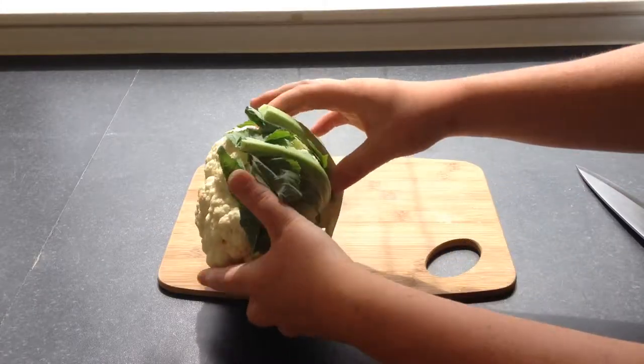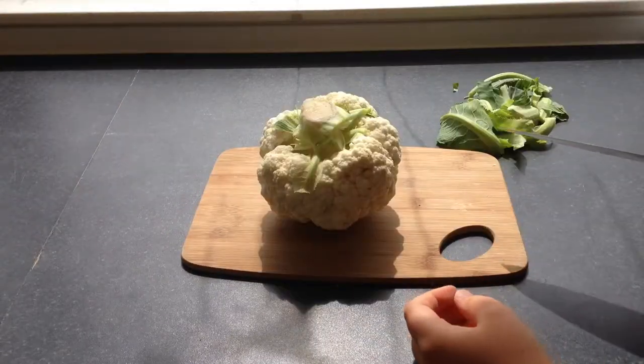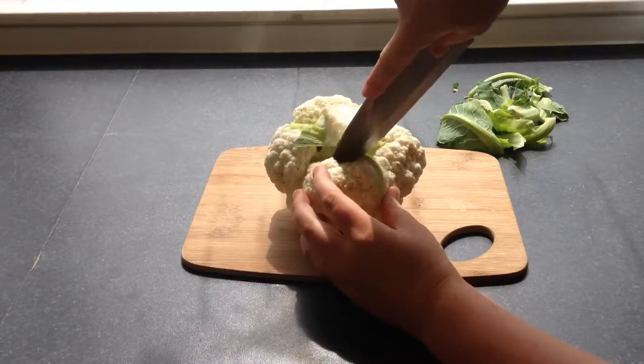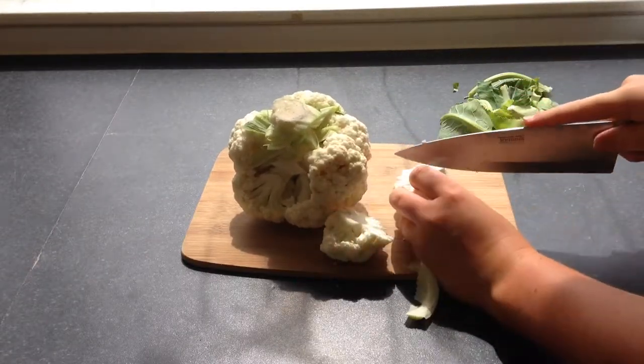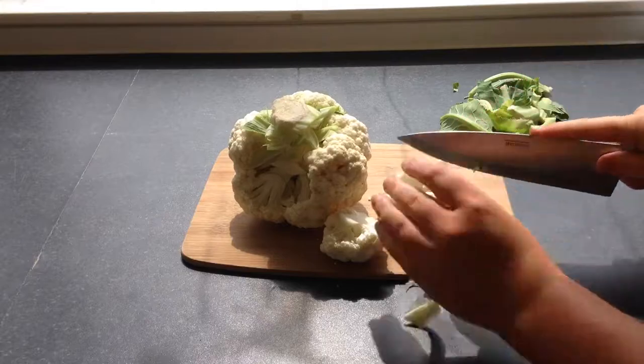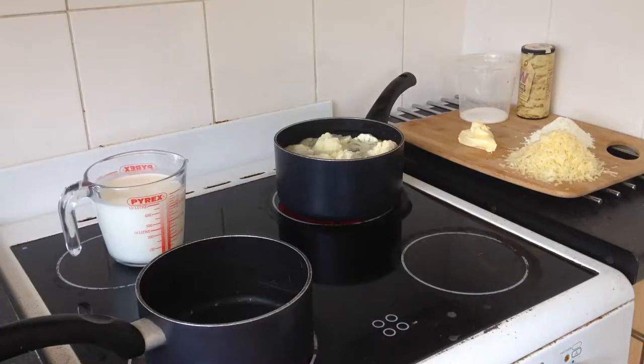All I'm doing to prep the cauliflower is stripping down the leaves, then attacking it with my knife, getting little florets. You want to make sure they're about bite-sized pieces so that when you're eating it, it's just a bit easier. My cauliflower is nicely hacked up now and I'm just going to add it into a big pan of boiling salted water for about six to eight minutes. Cooking time will vary depending on the size of the florets, so make sure you check it with the tip of a knife - if it goes in easily, it's done.